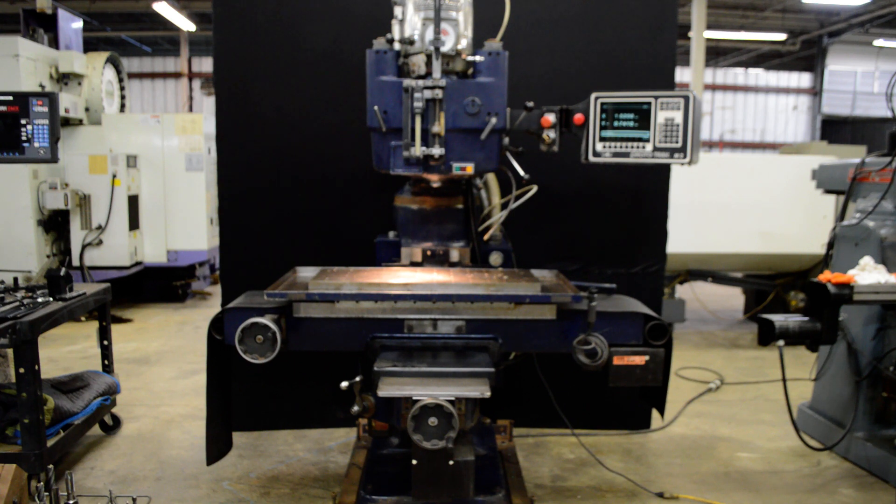The machine has a Mitsutoyo digital depth scale for your quill. It's a Bridgeport 2J variable speed head, and at this time I will start the spindle in high and run through the RPM range and switch into the low back gear and jog the X and Y axis servo motors.